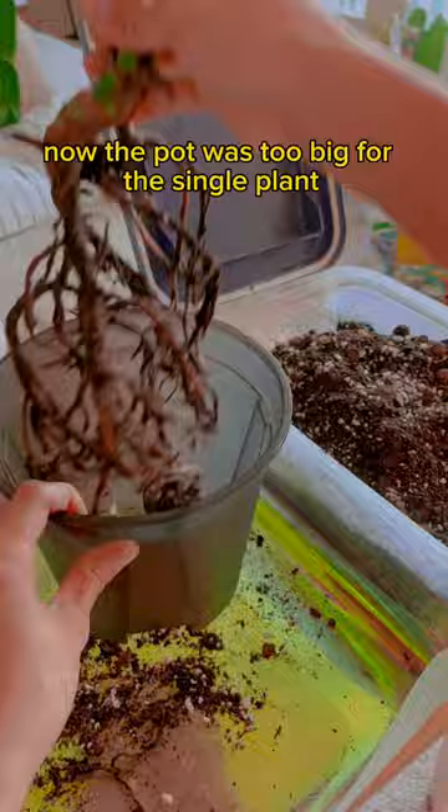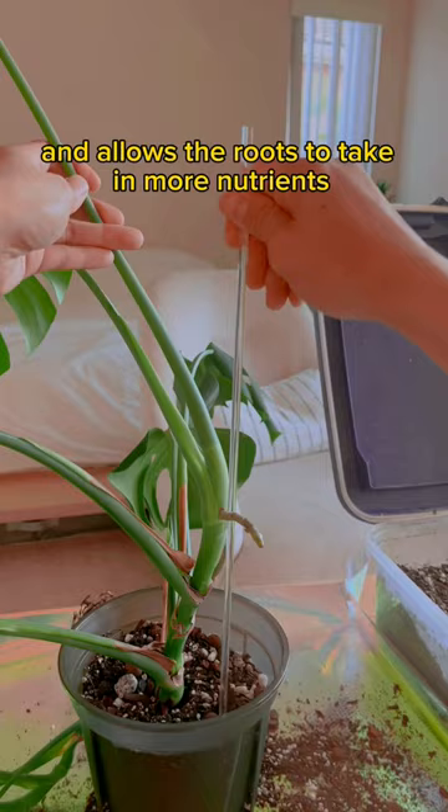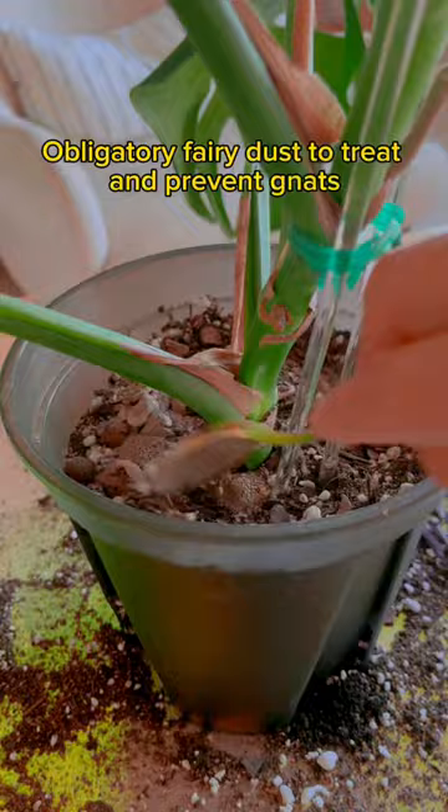One thing I use for every single repot is this root crack — it helps prevent shock and allows the roots to take in more nutrients than this plant needs. Don't hate on the stakes, I know they're too small but it's all I had. Obligatory fairy dust to treat and prevent pests.